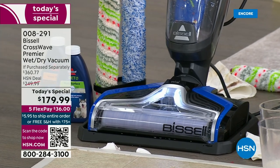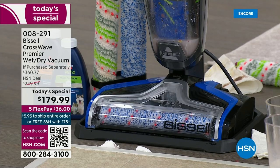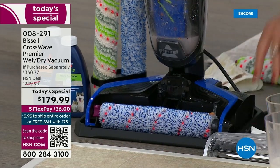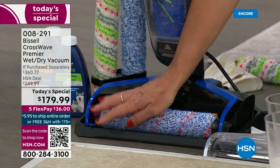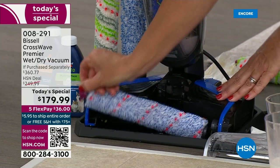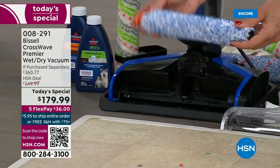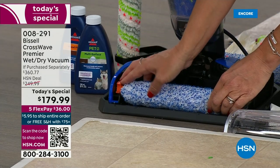The machine scrubs that brush roll and the whole machine — when you're done, the machine is clean. Look at how gorgeous it looks. Let me remove this egg — with the CrossWave, you never have to touch the egg. Look at these luscious brush rolls — you get four today; normally we just do one or two. Take one out, let it dry, put another back in. Now we'll use the gorgeous wood floor brush.